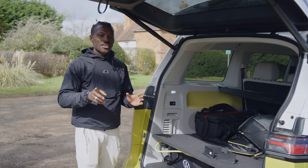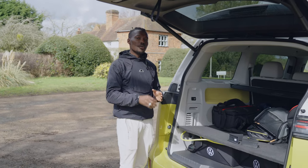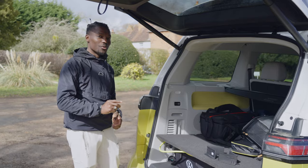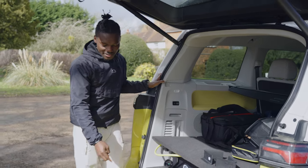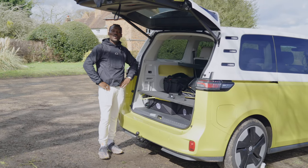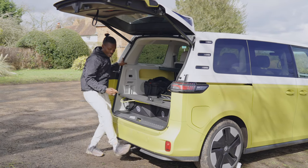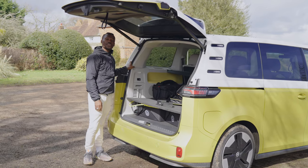Not all electric cars or SUVs come with a tow bar because of electric weight and all that kind of stuff. But in this one, we have an electronically deployable tow bar. Push this button to release it, kick it into place, and now you can tow up to a ton, which I think is decent. Press it again, kick it into place and off you go.